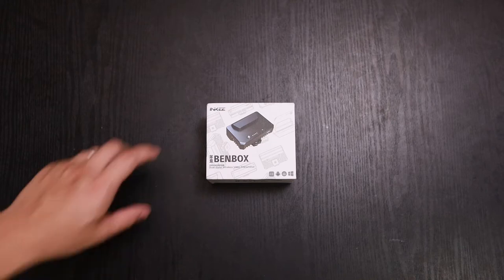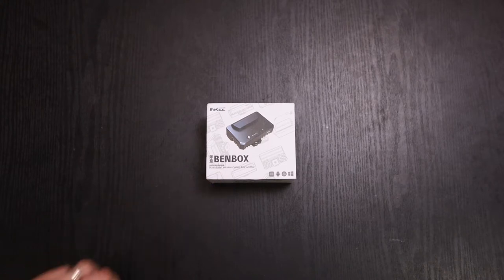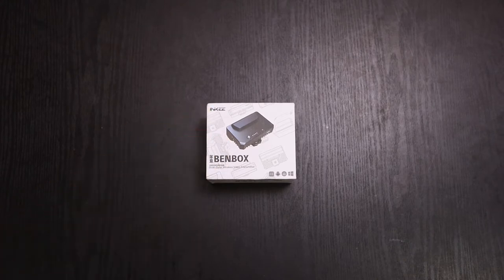Hey, what's up everybody? So in front of you we have the Inkei Bendbox, it's a dual band wireless video transmitter. We're going to give you a quick unboxing of it, a quick overview, and a setup of it onto your camera. So let's go ahead and jump right into it.